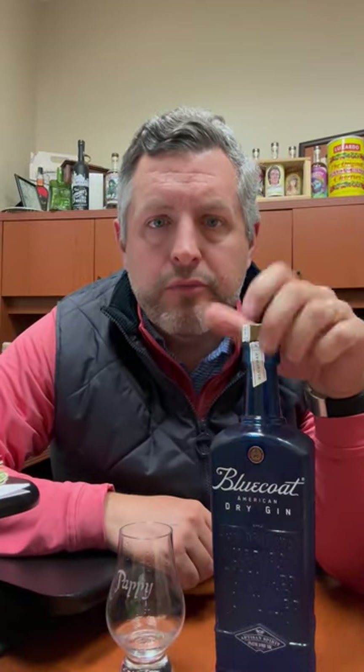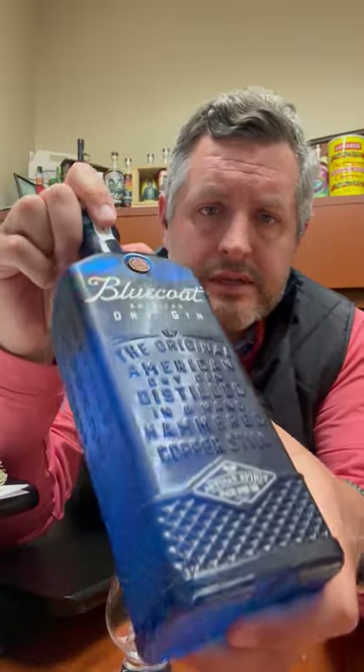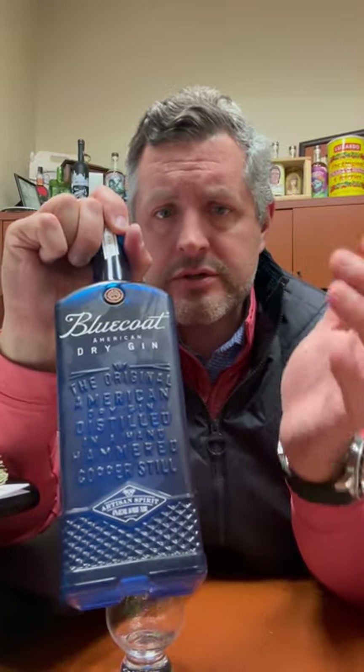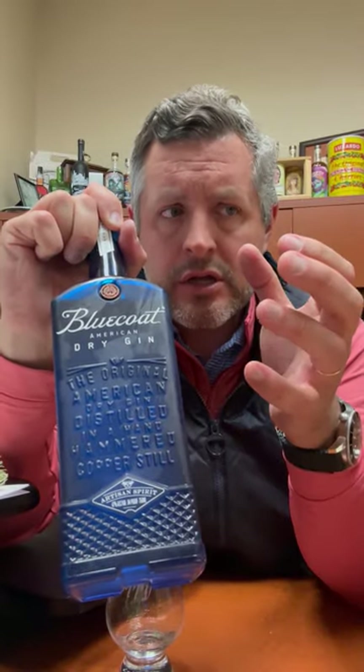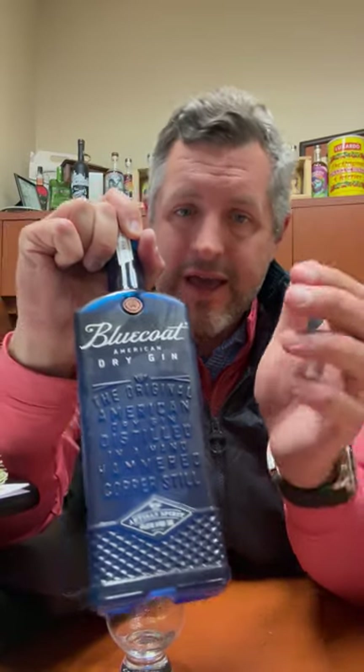All right, today I'm taking a look at Blue Coat Dry American Gin. Philadelphia Distilling was one of the first in the craft distilling movement, and this brand, this liquid, and this package have all evolved since then, but it has stayed true to its original calling — to create a citrus-forward, dry American-style gin, as opposed to the London dry style, which is much more juniper-led. They've really stuck to their guns, and I think Blue Coat deserves a place in your super-premium gin collection.